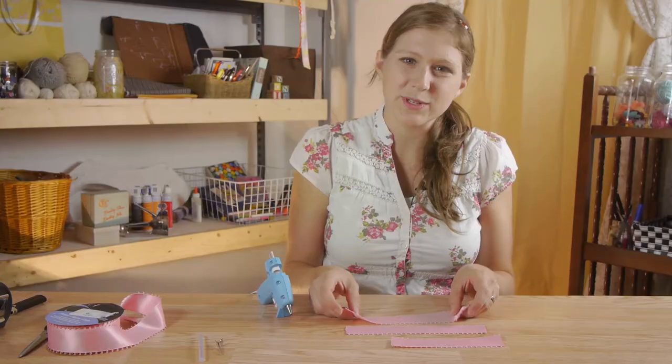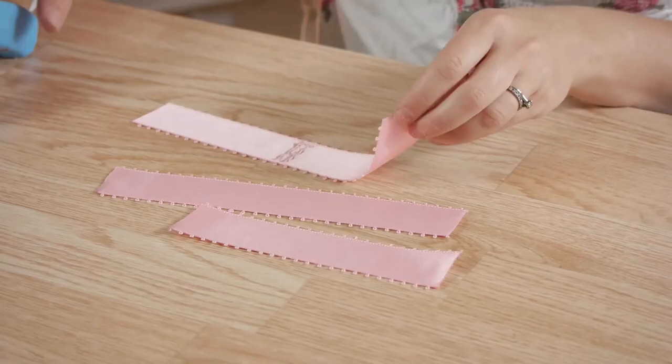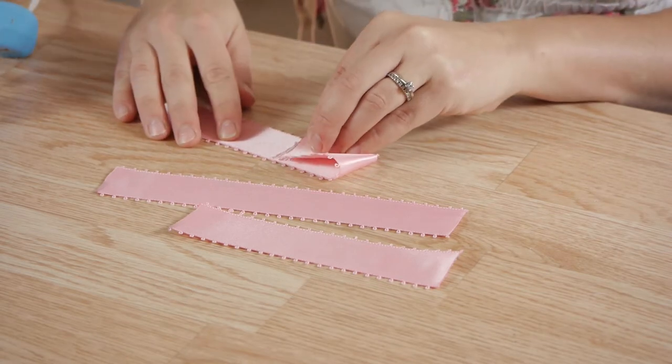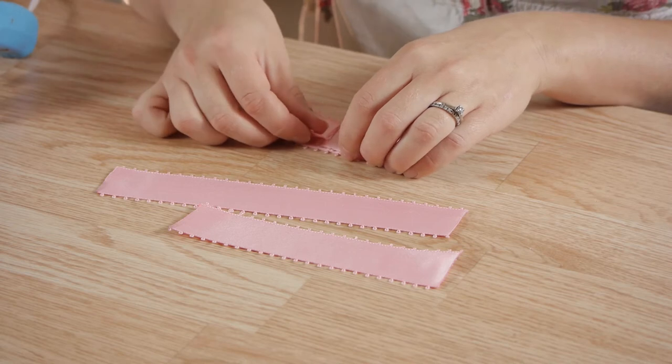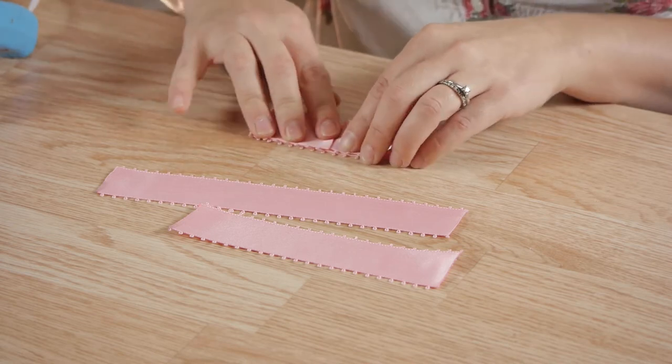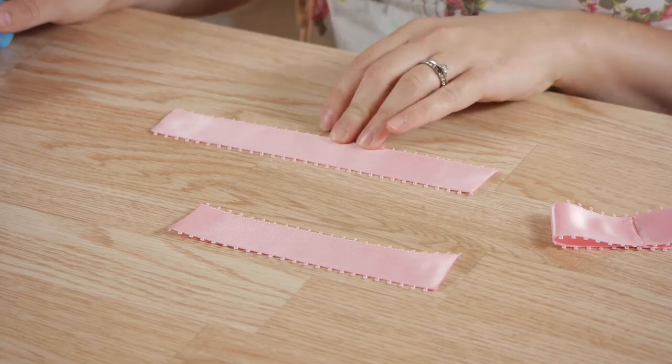For the next step we're going to use our glue gun to bring in both ends, laying them side by side — not overlapping though. We're going to do this to both 8-inch pieces of fabric.